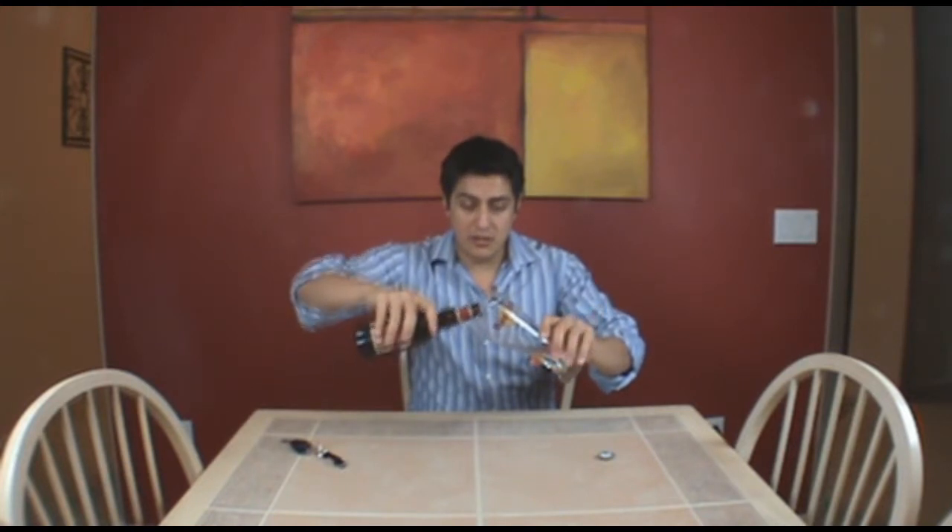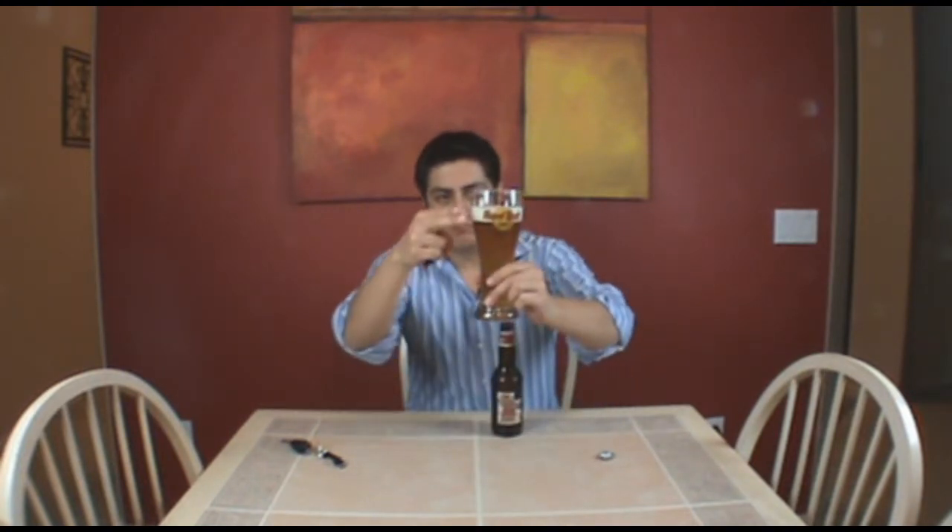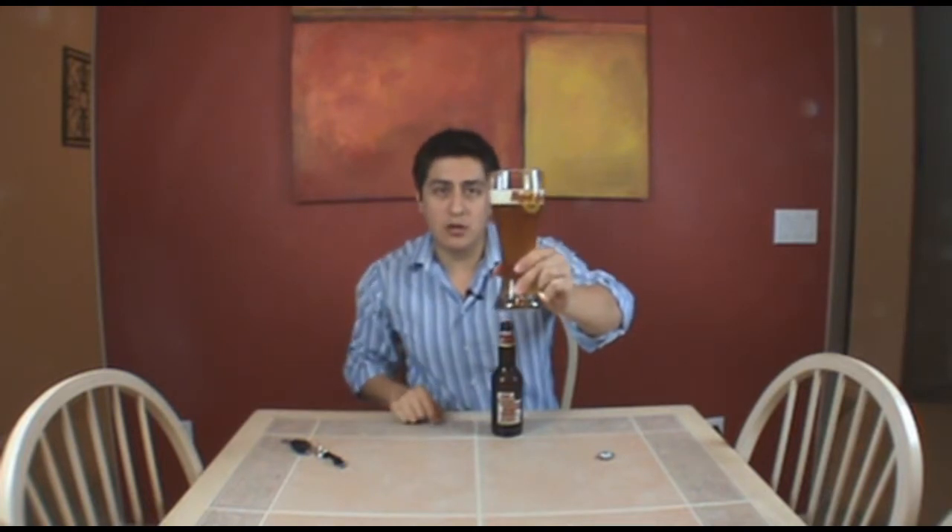At most bars, you normally tilt your glass to prevent any foam from forming up. But when it comes to craft beer, you actually want to get a little bit of that foam to form up. So the first thing is, go ahead and open up the beer, and pour with the glass tilted about a quarter to half, then pour it down hard. Towards the end, watch out and make sure you don't have any yeast coming down. You may even want to keep a little bit of beer in the bottle. Essentially, you want about one to two fingers worth of foam.